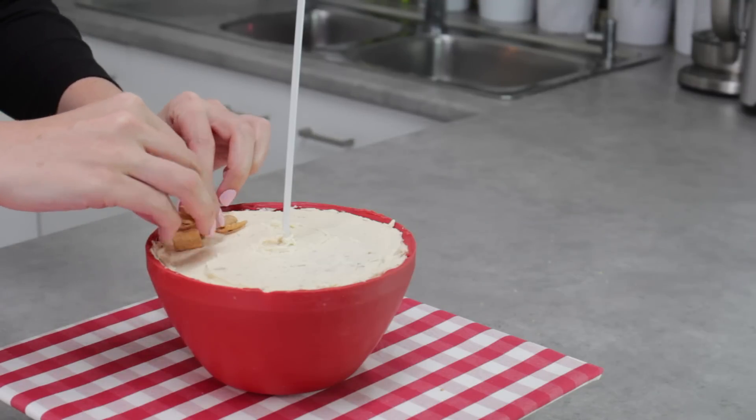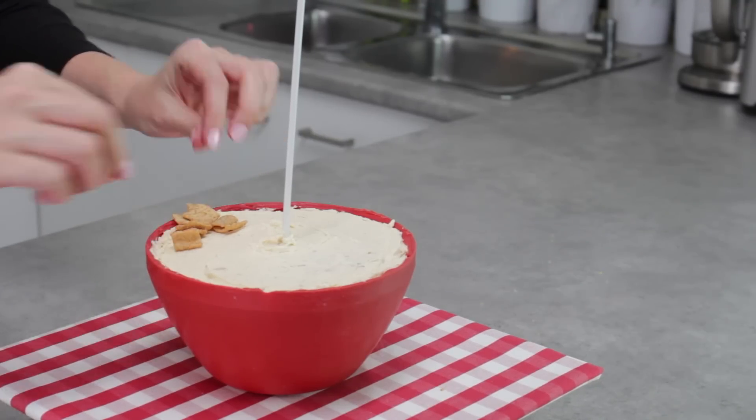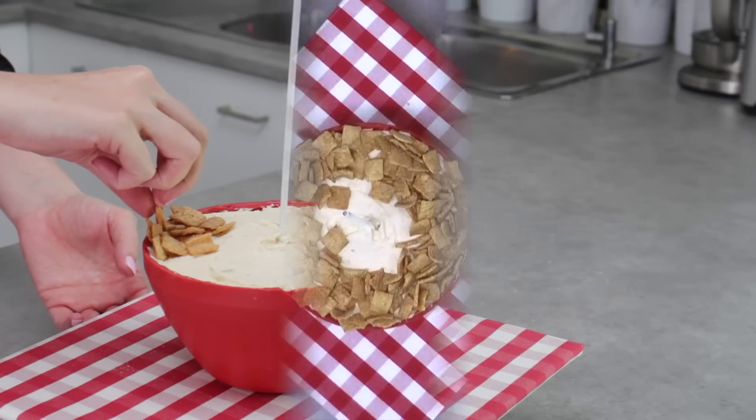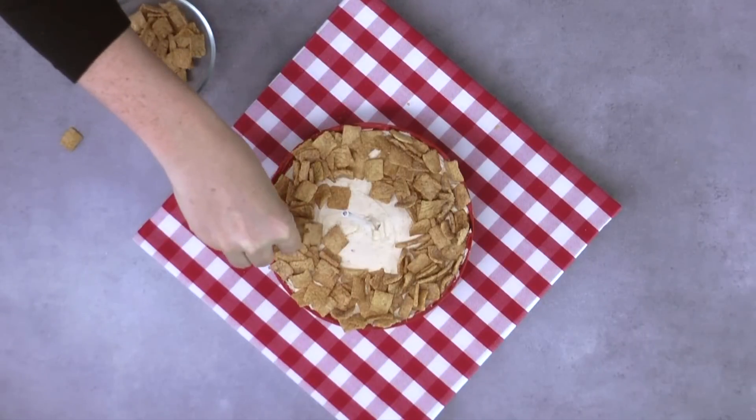Once frosted, take your Cinnamon Toast Crunch and just start positioning it mainly around the outer circumference. Don't put any of it really close to that balloon stick yet because we still need to do our milk illusion effect.